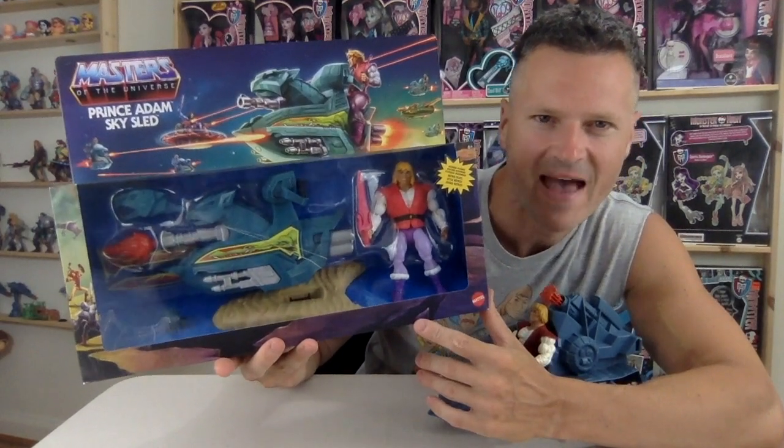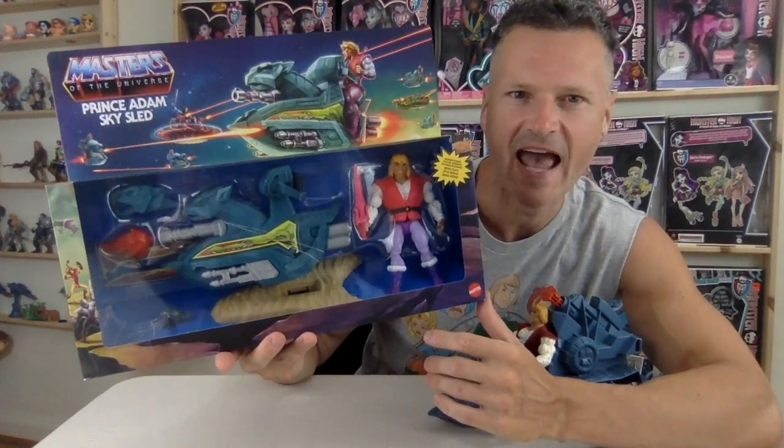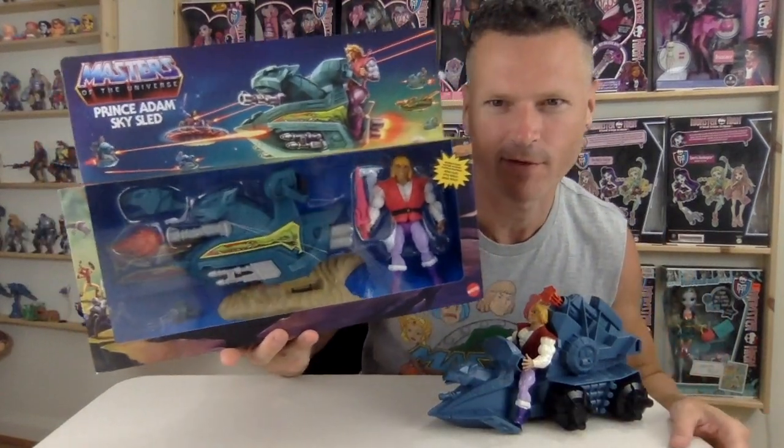We're going to take a look at the new Masters of the Universe, Prince Adam and Sky Sled, coming up after this.